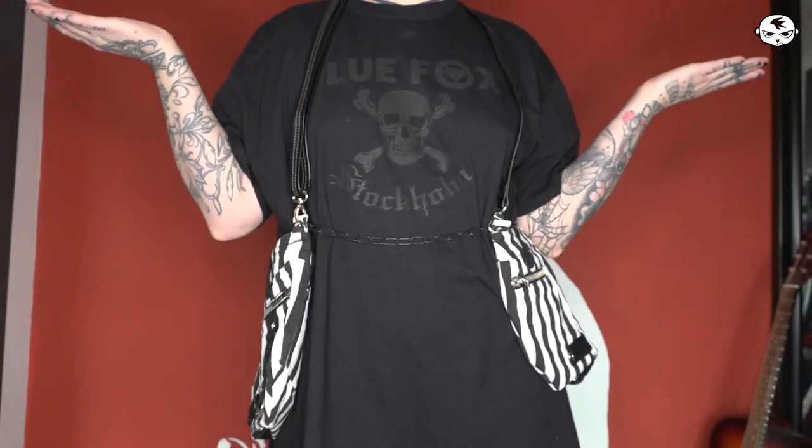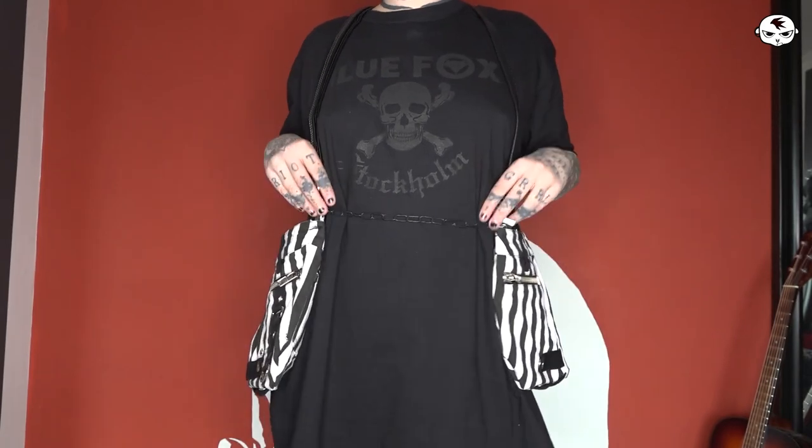Hey guys, welcome back to Tismania TV. In today's video I am doing a DIY project and I am making a holster bag. This is like a budget version that you can make yourself. I am making this out of recycled materials — actually out of a skirt that I bought second hand. So you can do this really cheap.